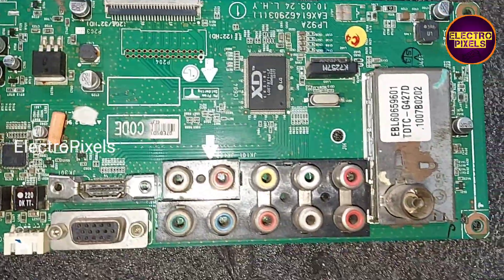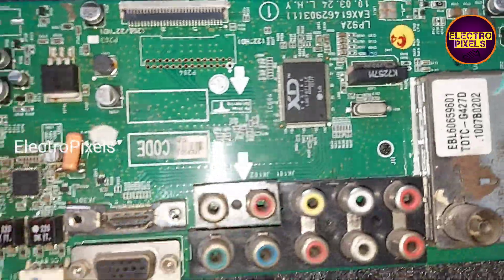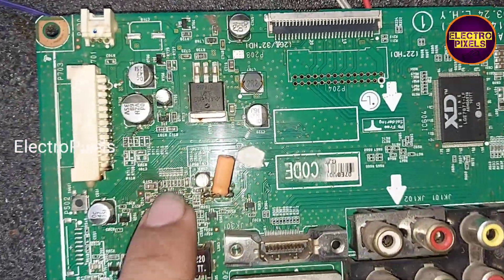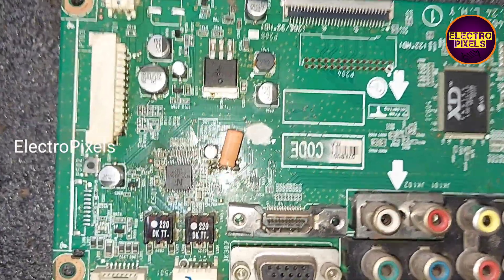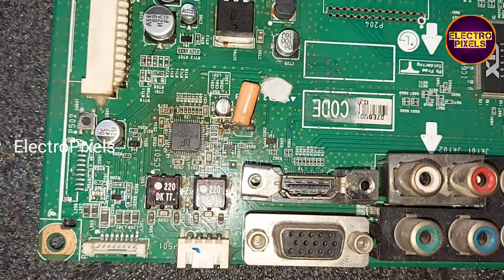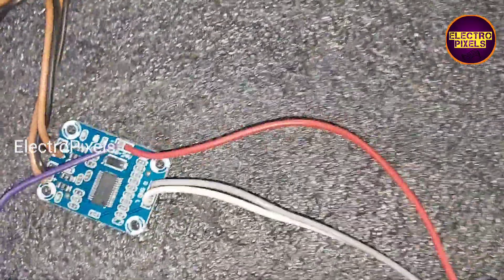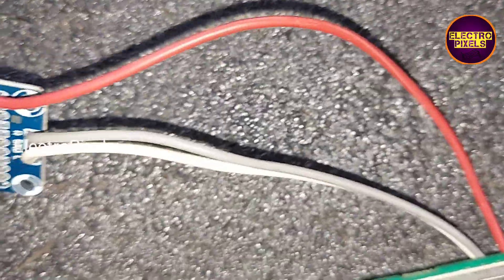Hi friends, this is a 26-inch LG LCD TV motherboard that came in for repair with audio-related issues. The default audio IC is overheating, which causes a no-sound issue on the TV. So here in this TV, I installed the audio board.